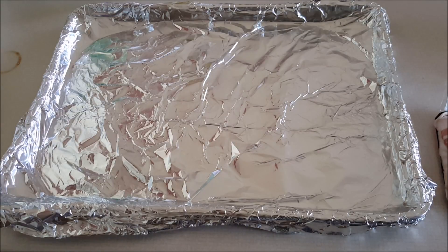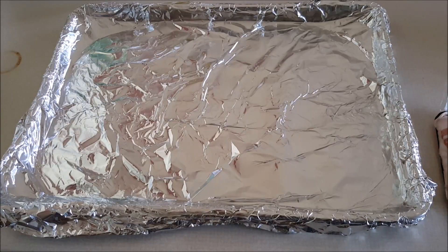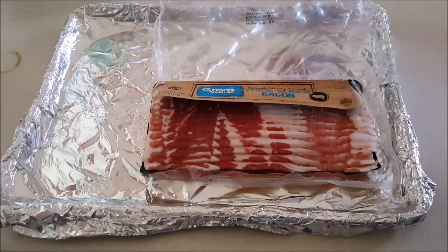If you don't want the smokiness or the smell of bacon, or you want to cook a whole bunch at one time fairly easily, or you want to save the bacon grease for other purposes — like frying eggs, or adding a little bit of bacon flavor to a recipe — this method is for you. So what I've got here is a pound of bacon.